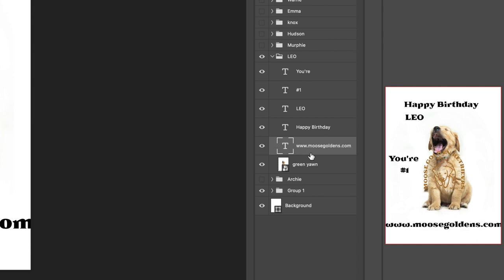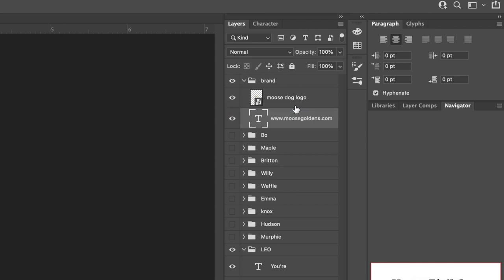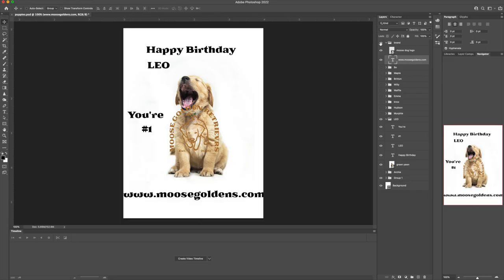I did notice one other thing — the web address we don't want to be part of Leo, we want that to be part of the brand. So I'm going to drag that up into the brand folder with the logo. Now we have all our contents: I could turn off the brand folder and the logo and web address will go away; I could turn off Leo and all Leo's content will go away. So now as we get into the design process I can start to formulate the layout — the layout is going to consist of the color, the size of the typography, and the position of all the elements. Let's get started.